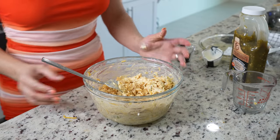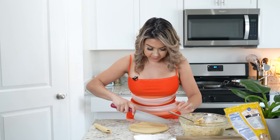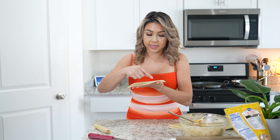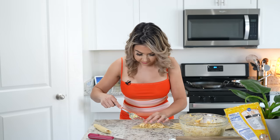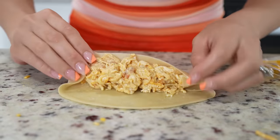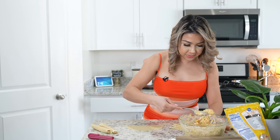Once we have our filling, now we are ready to form our flautas. We're going to grab our ready-to-cook flour tortillas and cut them in half. You can use them as a whole if you want your flautas to be very big — I like to cut them in half. We're going to grab our tortilla and add the filling on the flat side of the tortilla, then grab the ends and roll. Just flip it over so it's easier and roll to form the flauta, just like that. Repeat the same process for all of our tortillas.